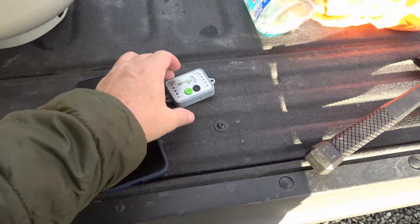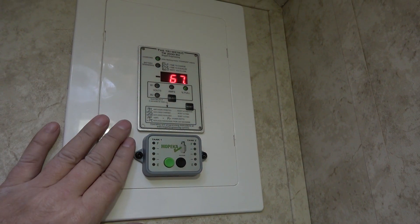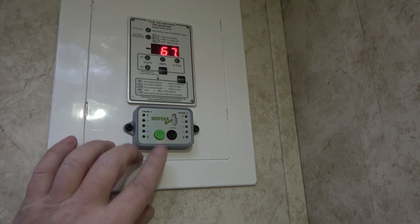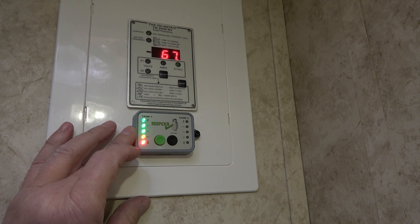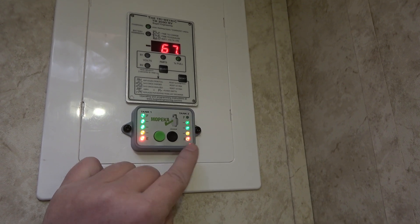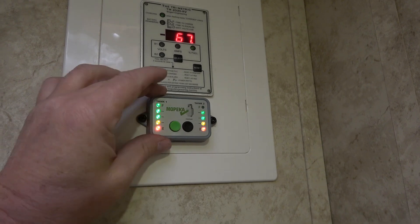I've decided to mount the display just under my battery monitor in the bathroom. That way when I'm boondocking and checking the power, I can check the propane at the same time. Checking the driver's side tank — that's accurate because that tank is full and hasn't been used yet. Tank number two, the passenger side, shows four lights out of five, which is about accurate too because we've been using that one for about two or three days.